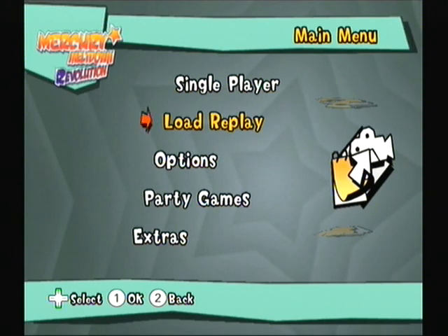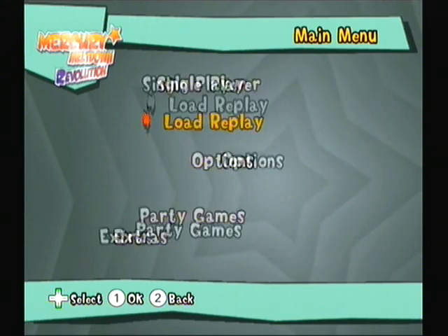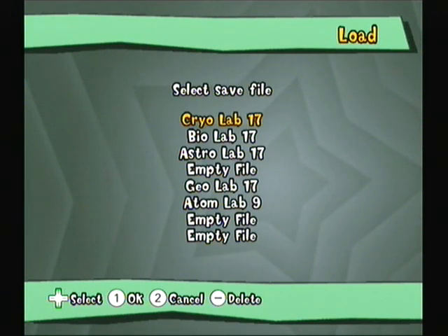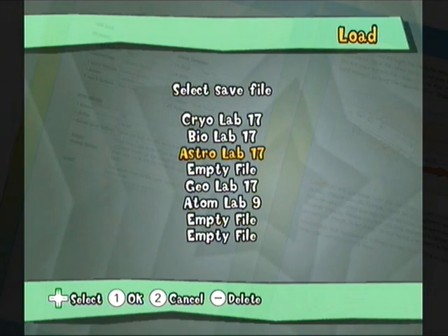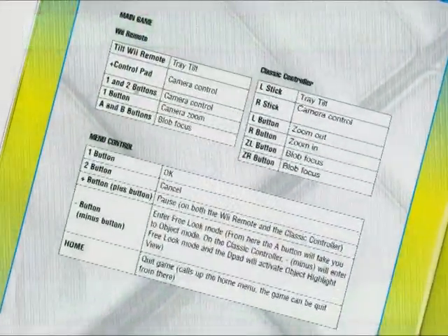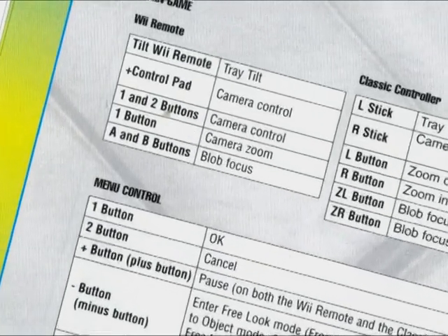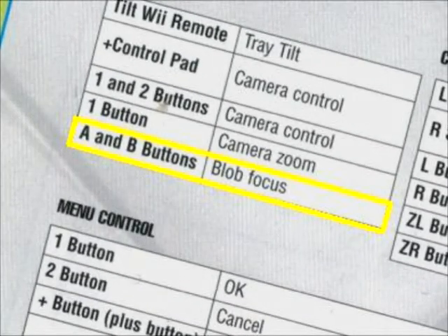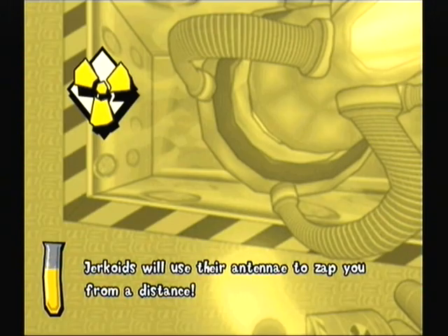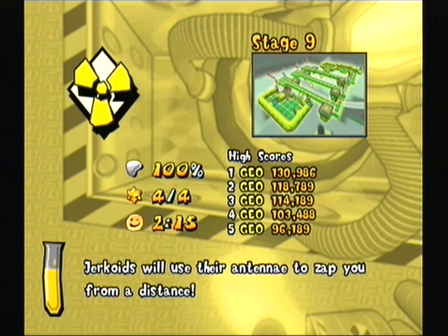Hello! If you're new to Mercury Meltdown Revolution, here's a tip. Pressing A and B changes to blob focus. I can show you how this works on Atom Lab Level 9.